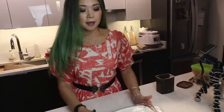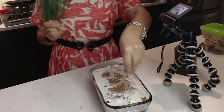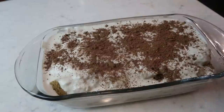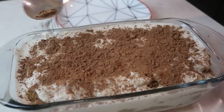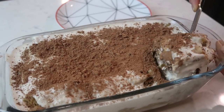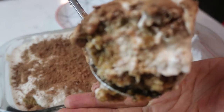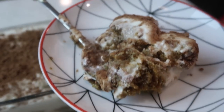I got impatient and had to just take it out — it's been about an hour sitting outside. What we're gonna do is sprinkle on some cocoa powder. It looks legit kind of. It's looking like tiramisu, guys — is this tiramisu or is this tiramisu? Just get a little piece. Oh my god — it looks a lot more mushy than hers did, but let's give it a try.